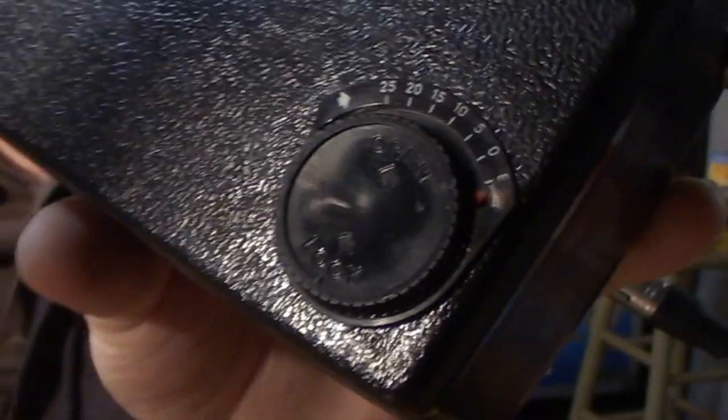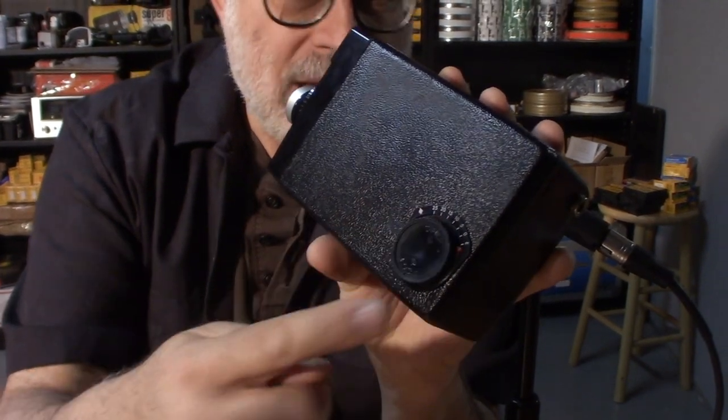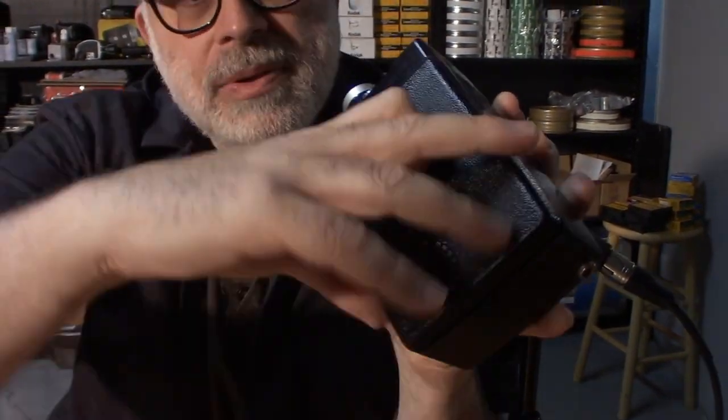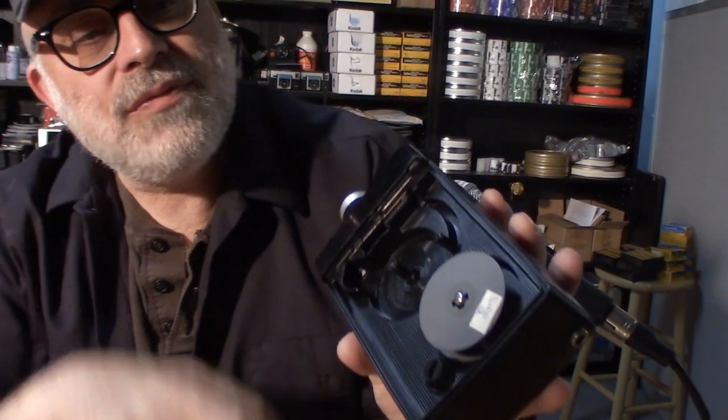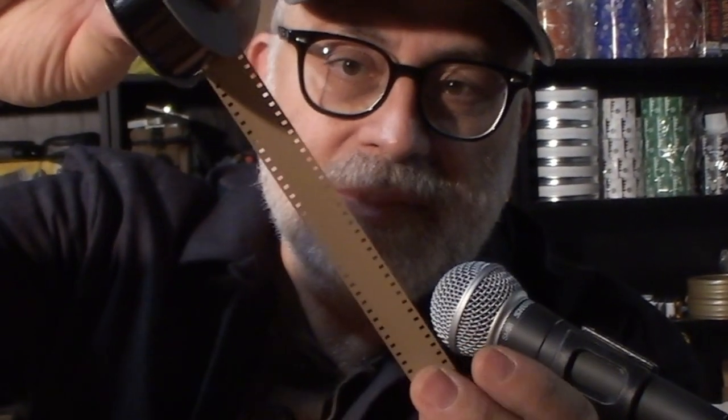On the side of your camera is a lever — this is your film counter; it tells you when your film is out. When you open up the side of the camera there is the film compartment. This takes regular 8mm film. Regular 8mm film is shot on 16mm-wide, double-perforated stock, so essentially what you're doing is loading your camera with 16mm-wide film, but it's actually 8mm film.